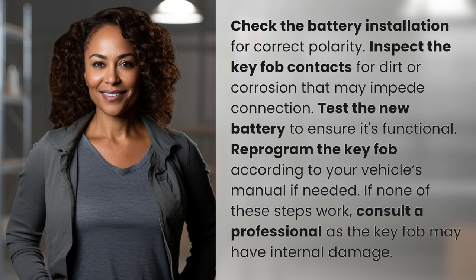If none of these steps work, consult a professional, as the key fob may have internal damage.